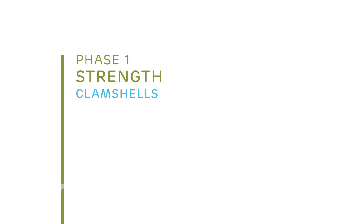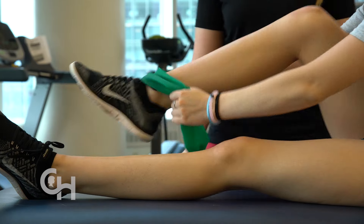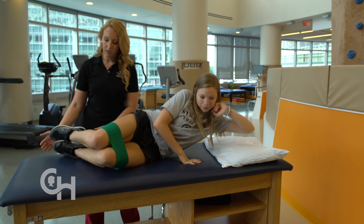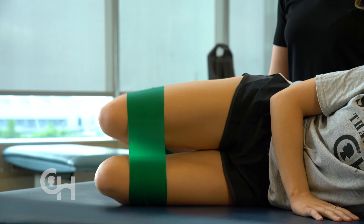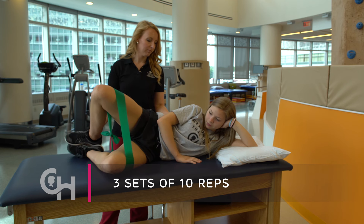Clam shells is the final strengthening exercise that strengthens your hip muscles, which then help to protect your knees and ankles from future injuries. Take your band and tie it in a loop. Place it on both of your feet and position it above your knees. Now roll on your side. Bend your knees up and keep your feet together and your hips stacked. Now bring the top knee towards the ceiling, up against the band. You should feel the outside of your hips starting to get tired, which means you're using the right muscle. Do three sets of 10 repetitions.